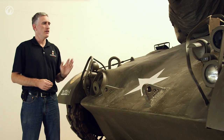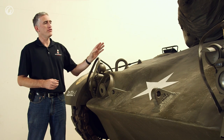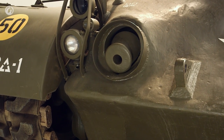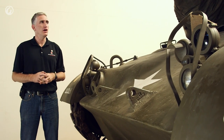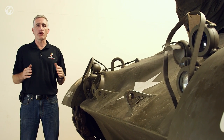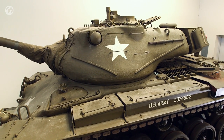Front hull armor is 4 inches, sloped at 60 degrees. As you can see, they've removed the rotocyclone bulge that was on the M46, but they have retained the bow machine gun. Turret armor is also 4 inches, listed at 40 degrees. As you can see, the turret is angled not just vertically but also horizontally from frontal impacts, so the effective armor thickness is actually a little bit more.